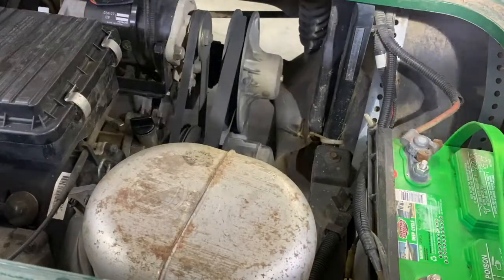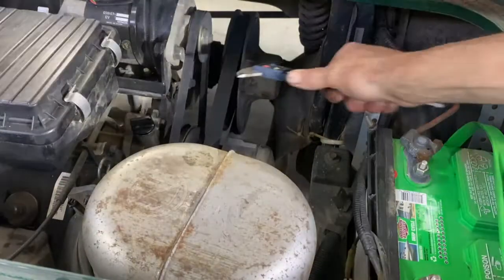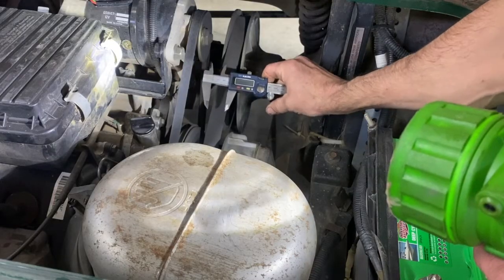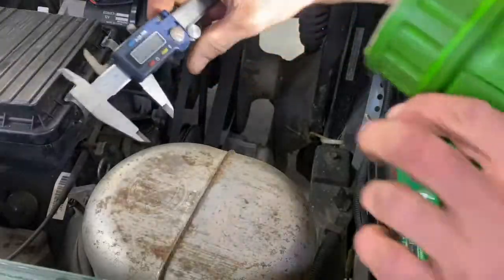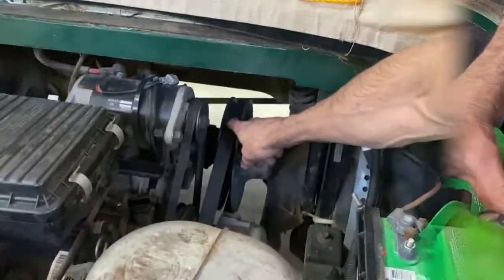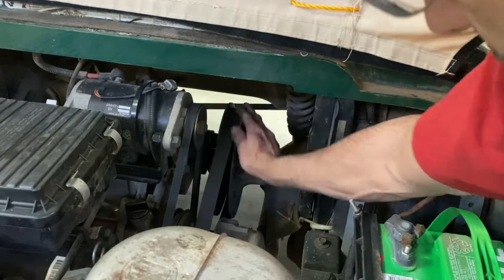This is a YBRA 2007. You measure this — it's supposed to be 30mm. I got 25, so this is well worn. It doesn't even go all the way up on the rear clutch.